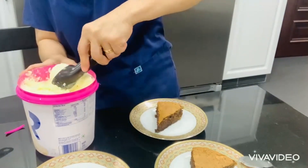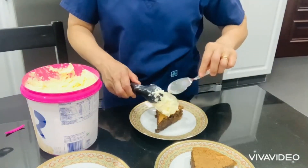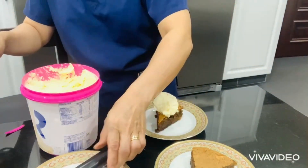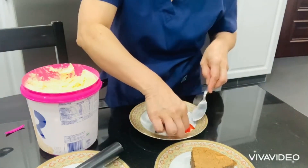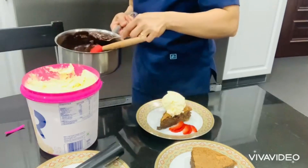We put one scoop of ice cream — this is vanilla ice cream. Baskin Robbins is not my sponsor but I love this ice cream, and Häagen-Dazs as well. And some strawberry, drizzled with chocolate ganache.